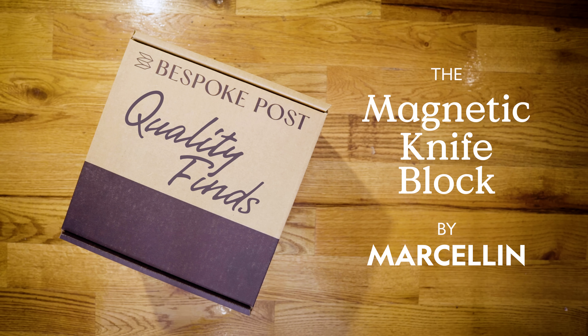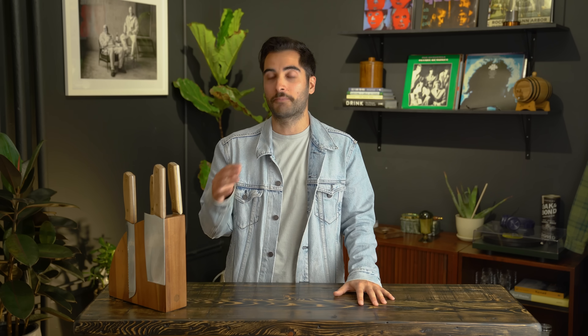I've been around cooking my whole life — specifically the last three years I've gotten really into cooking, whether it's chicken, steak, salmon, shrimp, veggies, anything you name it. So that being said, you've got to have a good knife set and a good place to store your knives.